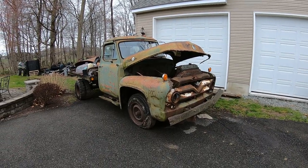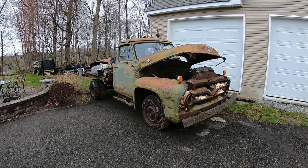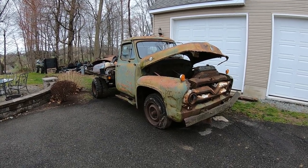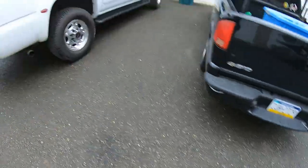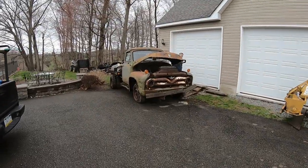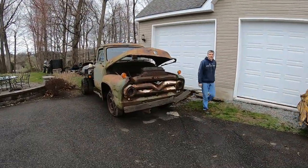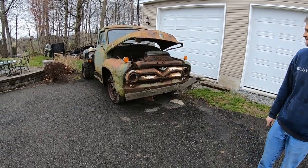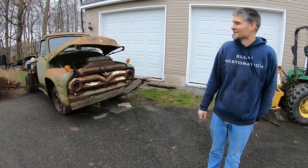We are here to pick up Fred. We'll talk a little more about this, but let's get it loaded up and get it home. A huge thanks to Danny - definitely check him out, Slow Restoration. I appreciate him storing it here. Let's just get it loaded and get it done.